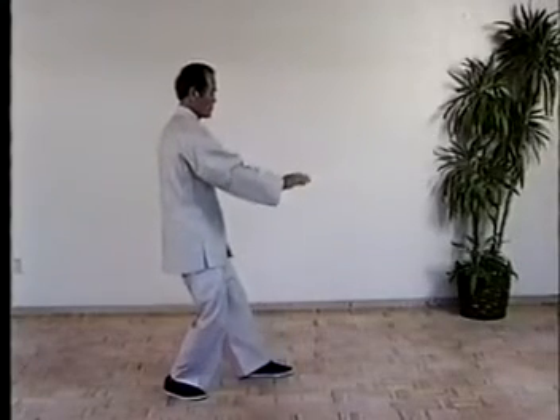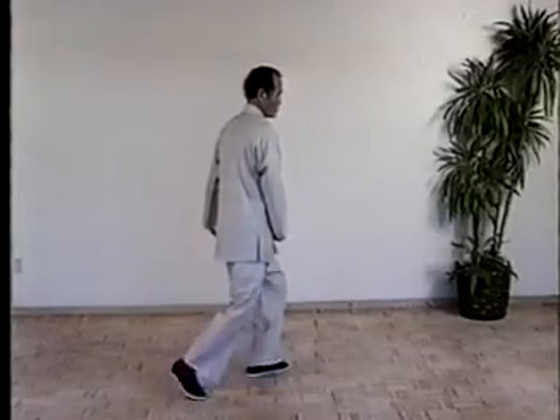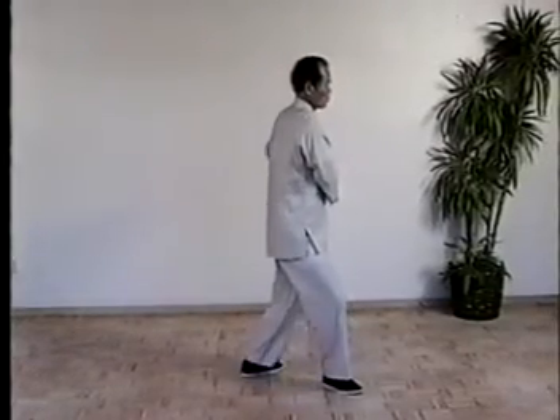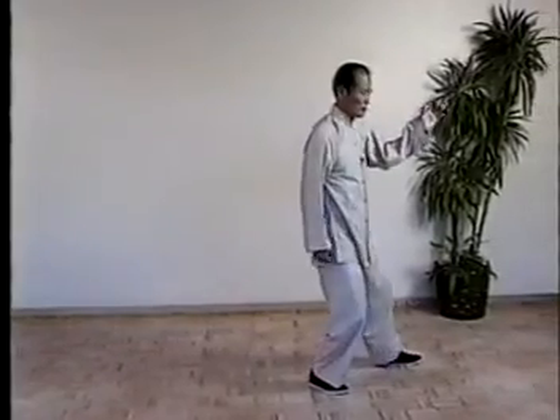Then shift the weight, turn the waist, turn out the left toe. Shift the weight, move right foot. Then shift the weight, turn the waist, move foot and arms. Then shift the weight, push.